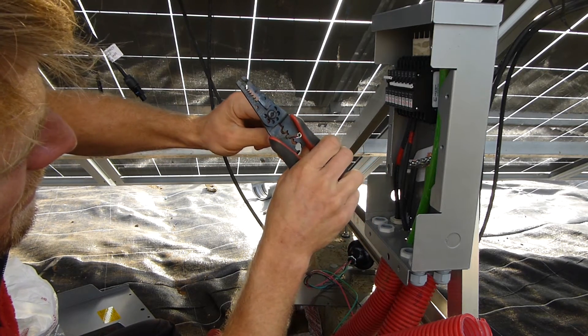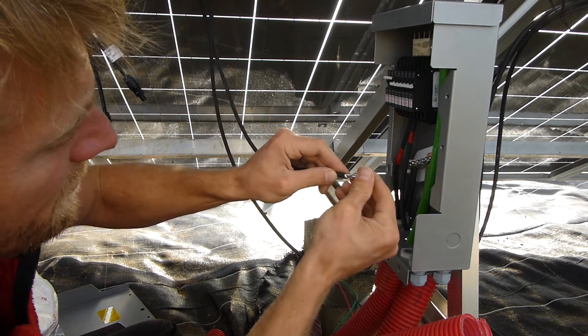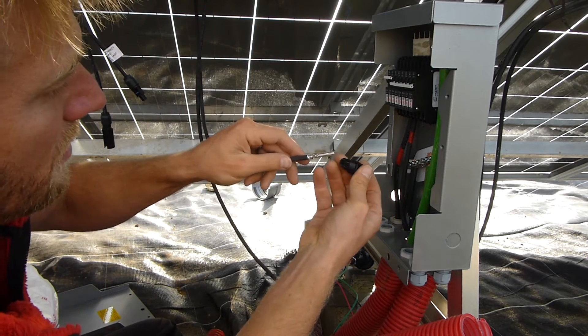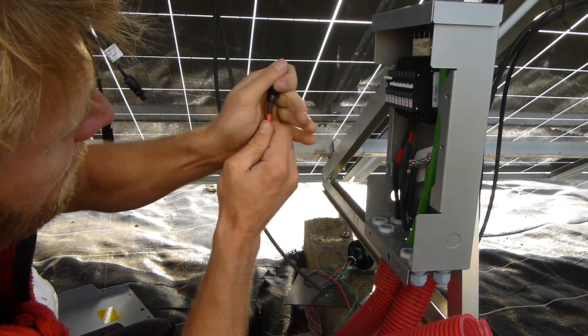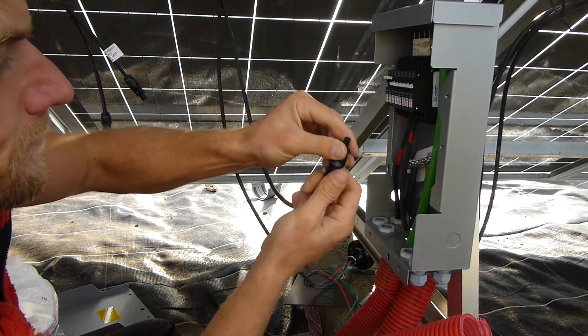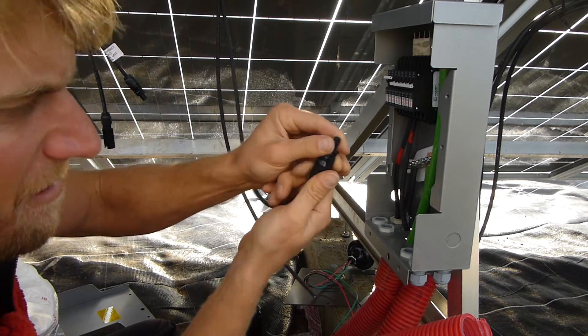So in there — get a nice squeeze — and that's on really tight. Then get the connector, push it through until you hear a click. There you go, click. And then just screw this on. Then it's the same for the other side for the female one.